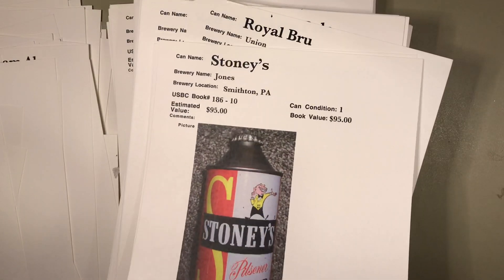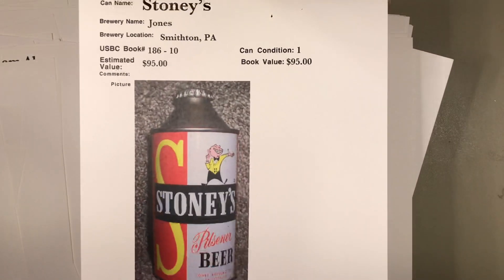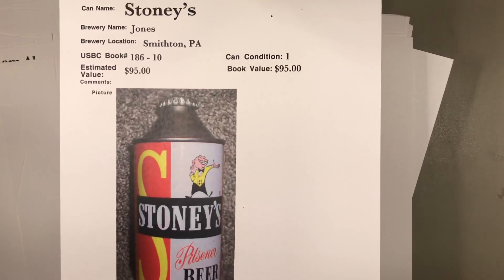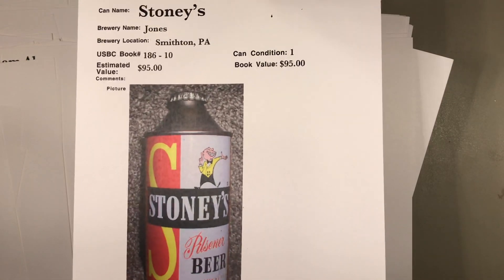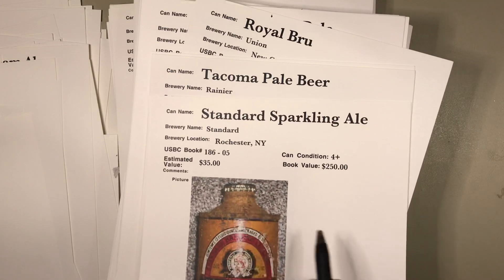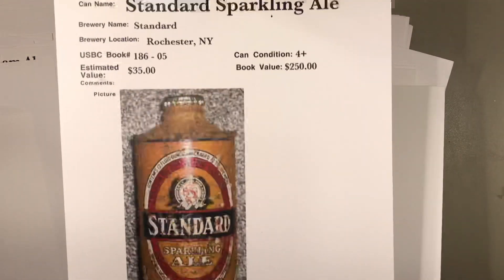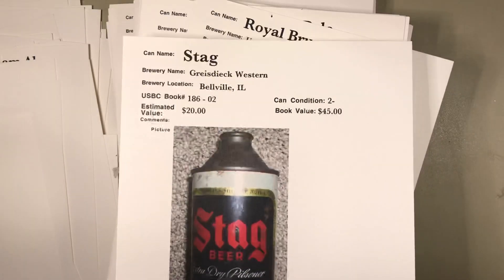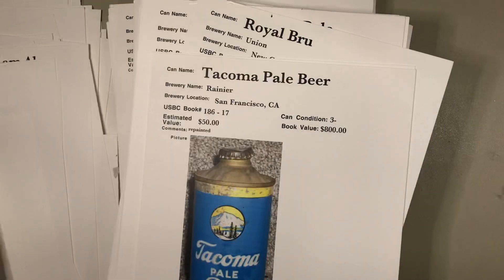Let's flip this one over — another Sierra, probably some different variation. Stag — this is a super common cone top from Belleville, Illinois. Yeah, you can get those for $25 sometime. Stoney's from Smithton, Pennsylvania — that looks like a can that would meet book value, in amazing shape with cap, no rust, no humidity spotting. A great can. Standard sparkling ale — J-spout, rusty, $35 — that's probably right.